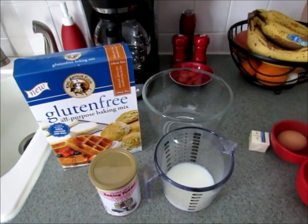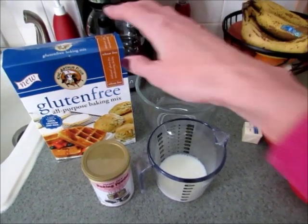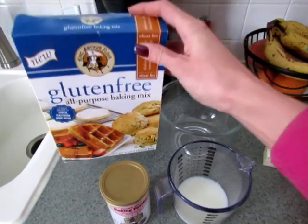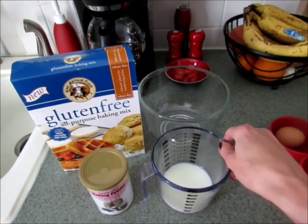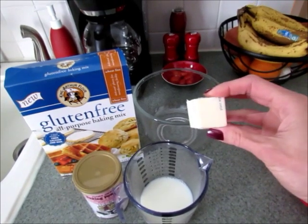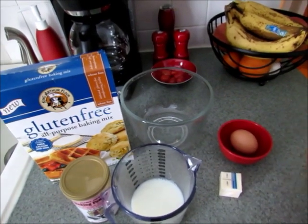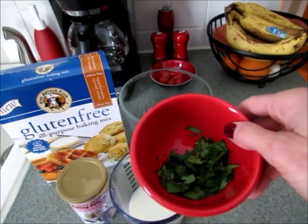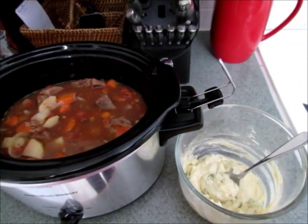For the gluten-free dumplings you'll need three-quarters of a cup of King Arthur's gluten-free baking mix, a half teaspoon of baking powder, a third of a cup of milk, two tablespoons of butter (melted), one large egg, one tablespoon of chopped fresh parsley, and one tablespoon of chopped fresh chives. Mix everything together once you've melted the butter.